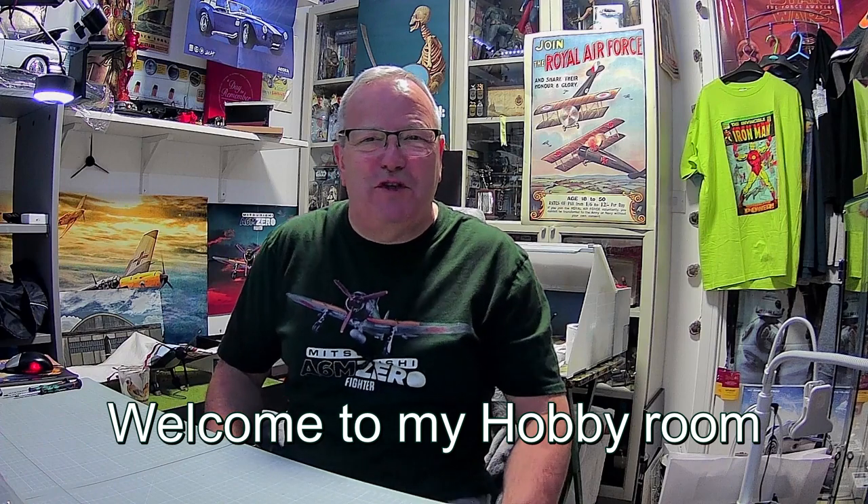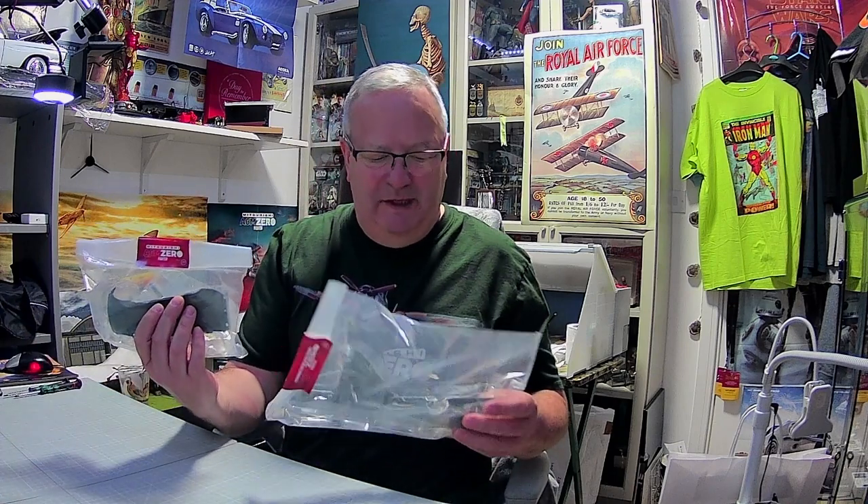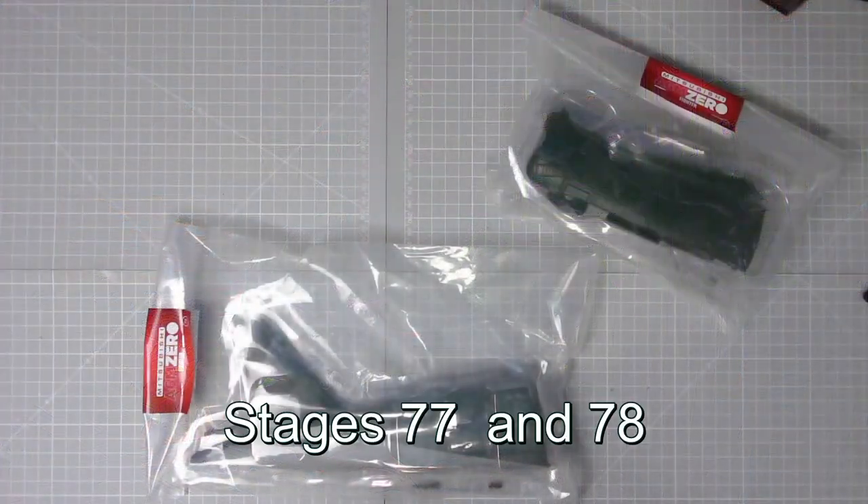Hi y'all, welcome to my channel, welcome to John's Model Making. Today we've got Pack 10 from Agora - the Mitsubishi Zero. Here we have Stage 78. First of all we need to marry it up with Stage 77, and then pop it on the plane. There's not a fantastic lot to do with the plane in this pack - there's a lot more to do with the display stand, which is a separate video. But anyway, let's get on with the build.